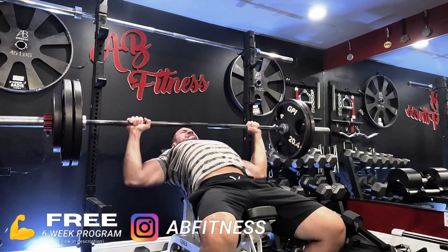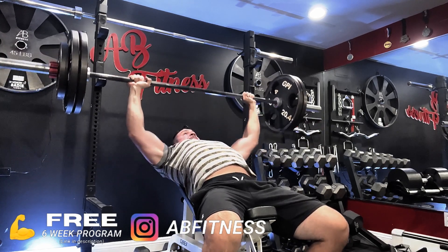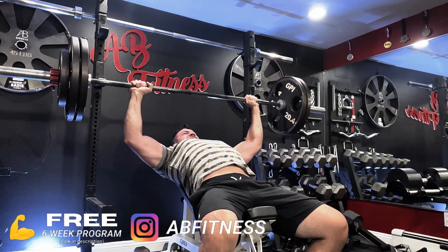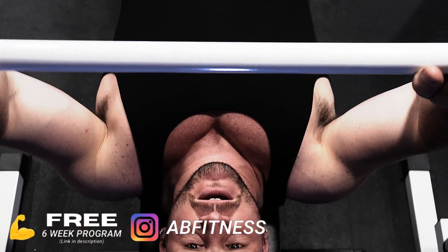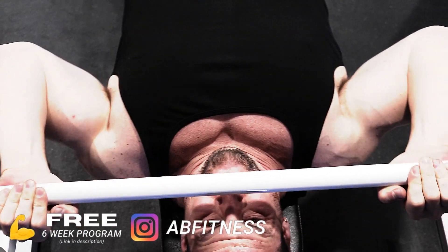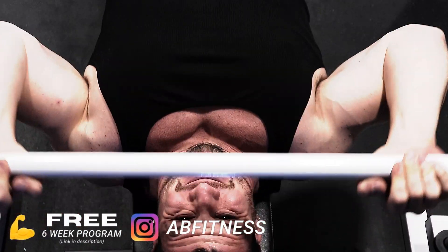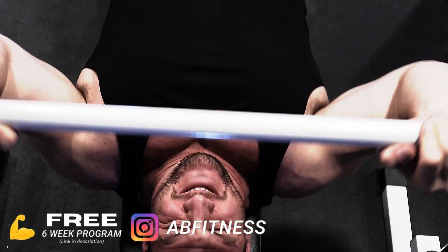So what's the answer? Can you work out using only cables and machines, or should you just stick to barbells? The answer is somewhere in the middle. You shouldn't exclude one or the other — they're both tools you should be using religiously in your training to get the most out of it and grow the most muscle. There's a time and place for cable and machine movements, and a time and place for barbell, dumbbell, and free weight movements.